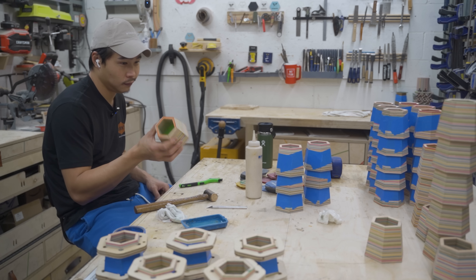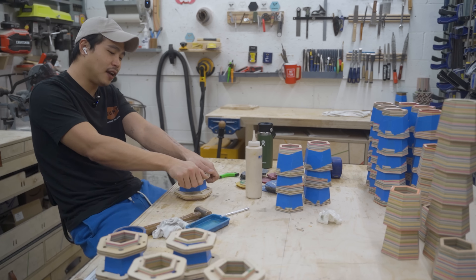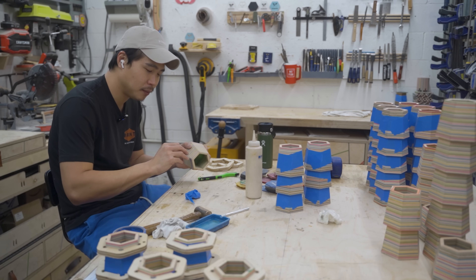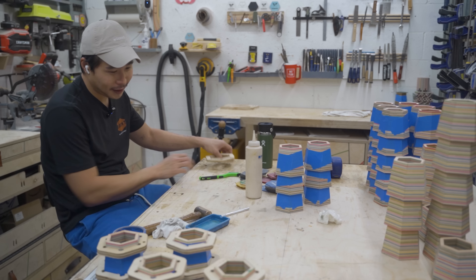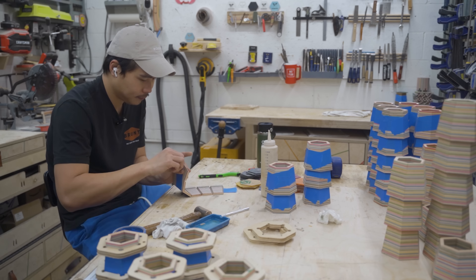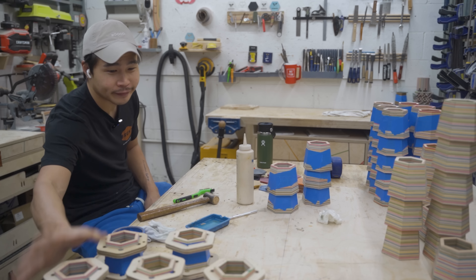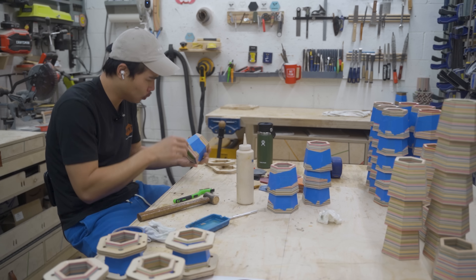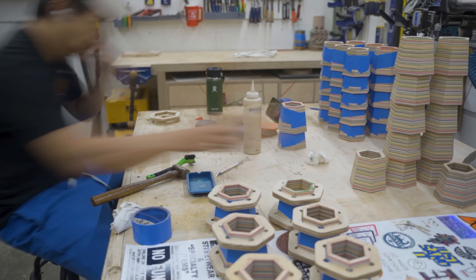Take the tape off the one that already got glued up, and then do the next one. My neighbor's been watching a lot of cops and 9-1-1 stuff — that's his TV. This one's all glued up, clamps are ready, and we'll just glue up the next one and the next one.